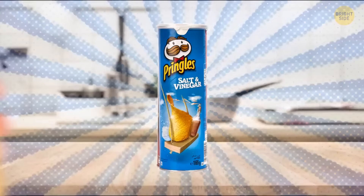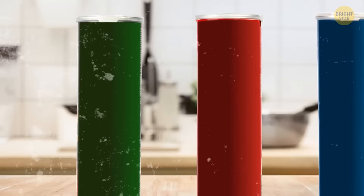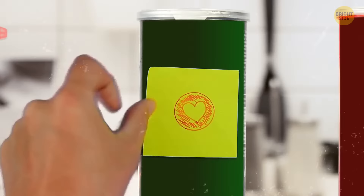Pringles tubes are made from a mixture of paper, plastic, and metal, which makes them a good option to organize groceries. You can paint the tubes in a plain color to make them match your stylish, minimalistic kitchen and then attach removable labels on the side.